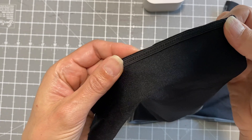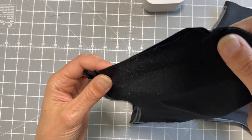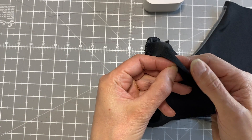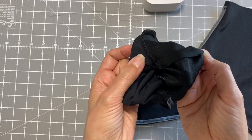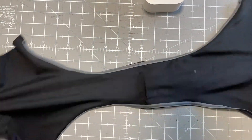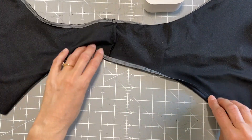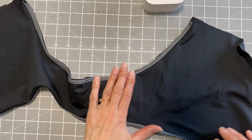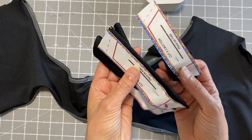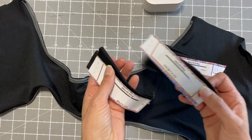I've sewn the elastic in with a zigzag stitch, and I've done the same with the waist. We've still got these holes on the edges here, so make sure you didn't sew yours together — keep them open. You'll need them for our next part of the project, which is getting ready for the straps.